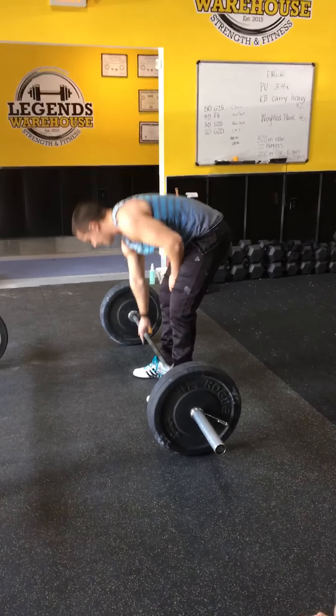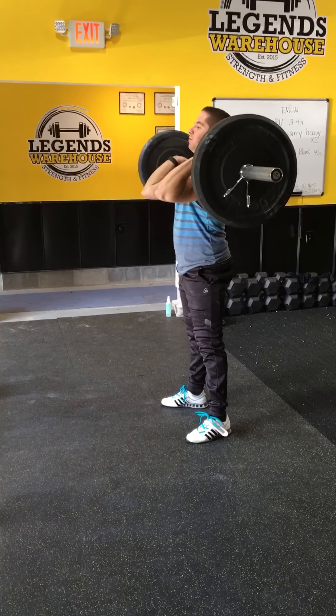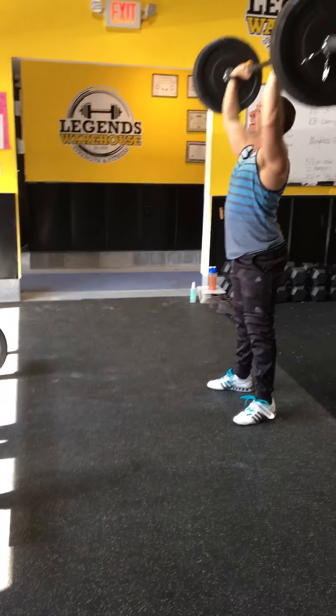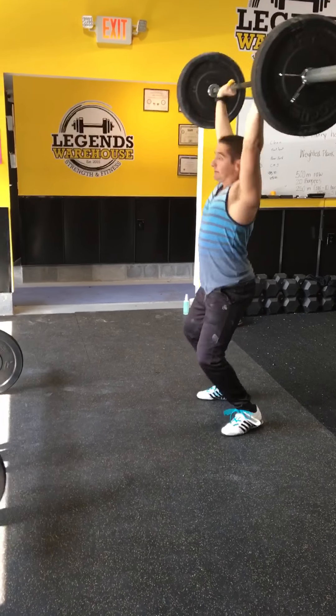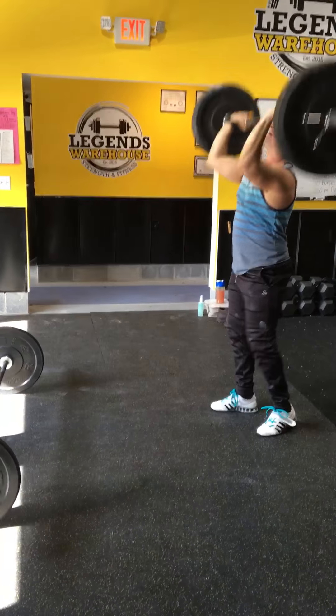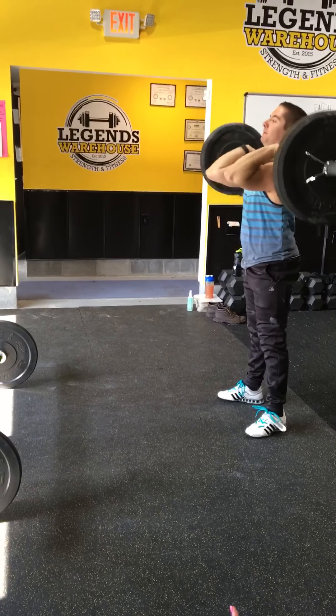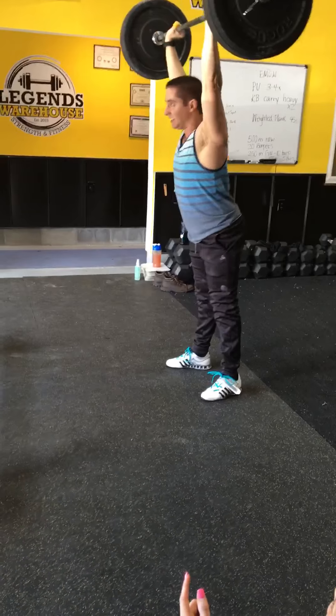Come on, Dylan. 16. 17. 18. 19. Come on. One more, Dylan. Julia gets out of 10. You're so much faster. That was 20.